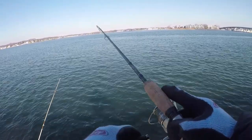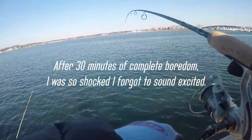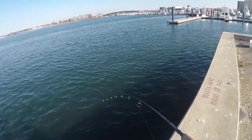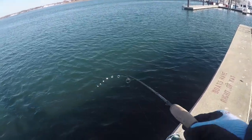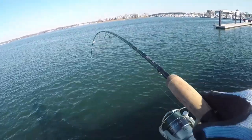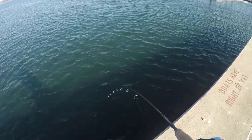I got one! I got one! Yeah, my first ever winter flounder! No way — holy crap, I got one Brandon, I got a fish! Oh my god. Nice dude, nice!